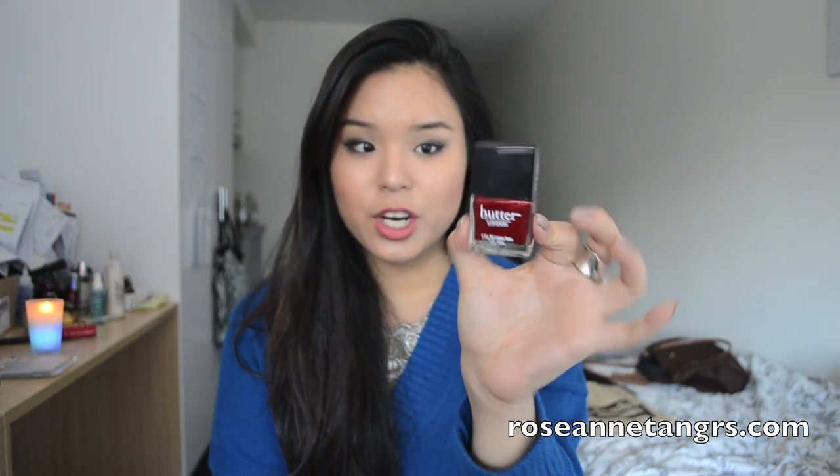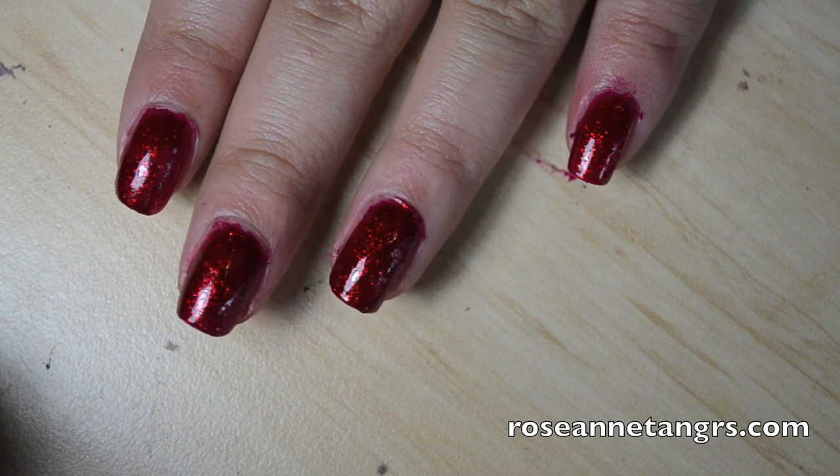This is one of my ultimate favorite nail polishes in my whole collection — this is Butter London in Chancer. Chancer is a ridiculously gorgeous red glitter color. When I first saw it online I thought it wasn't going to have a base color and that I'd have to paint another base underneath, but I really don't have to because it does come with a base color — it's a translucent red.